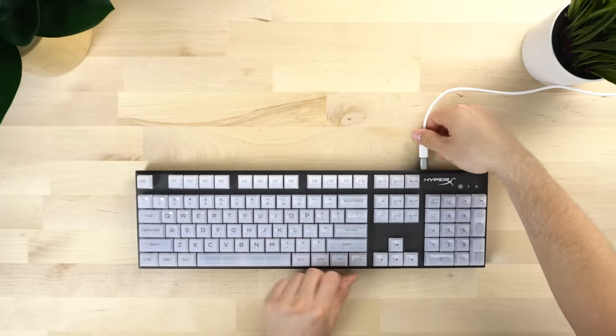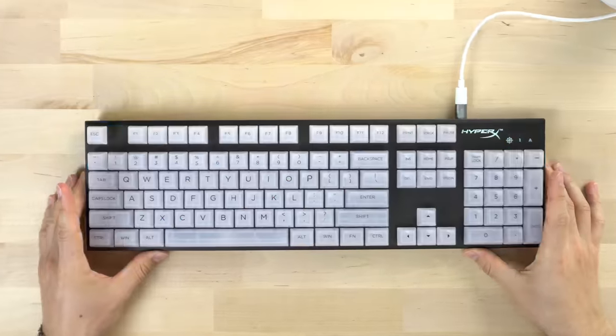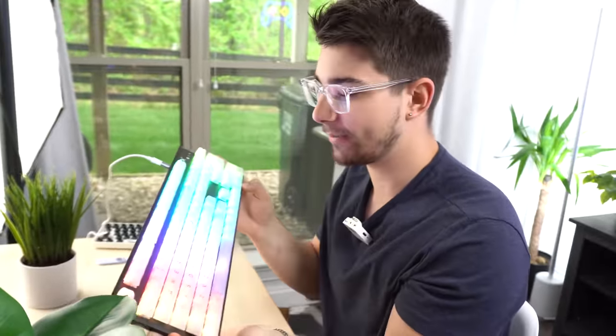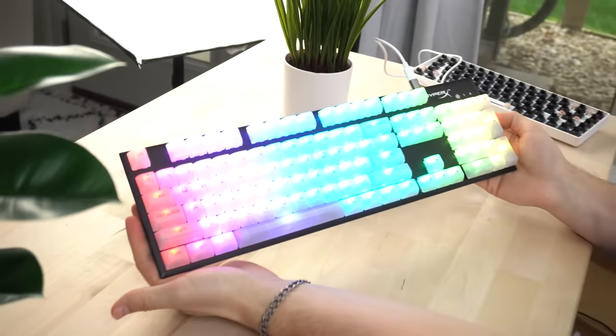Let's turn the RGB on. One thing to not check for this keyboard is the sound — it doesn't sound the best, but it has fantastic RGB, that's the only reason I love it. Plugging this in — moment of truth. Oh my God, look at that. Even in this insanely bright room, it glows my face up. This looks absolutely awesome.